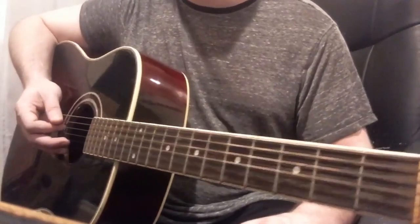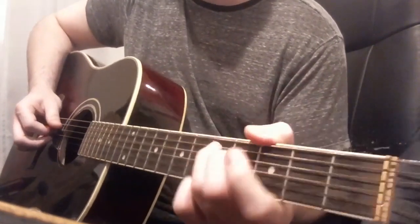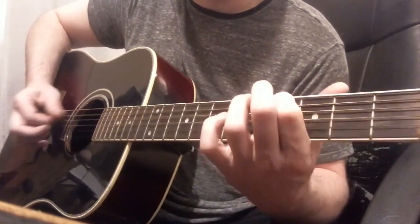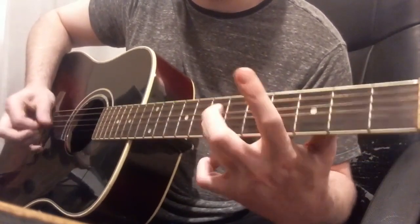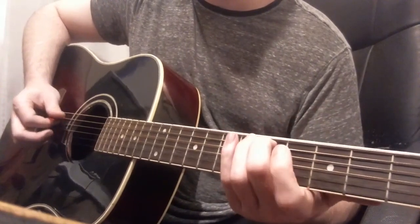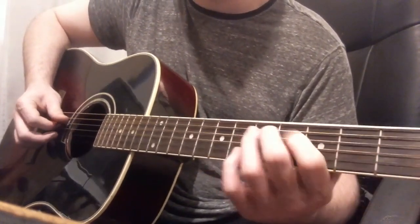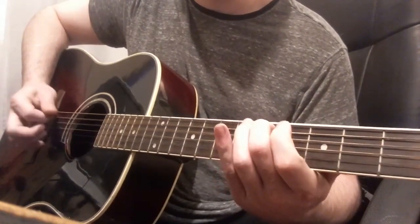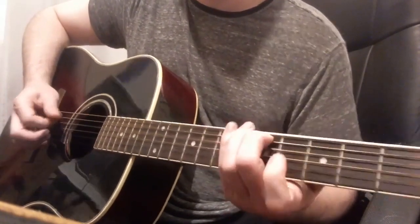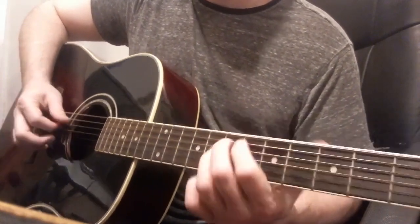That's everything as far as the chords go. The rest of the song is all these little riffs. The first one starts on the fifth fret, fifth string, and then the open fourth string underneath. It's open, then the fifth fret, and then I'm releasing the fifth fret as I transition — which goes to the fourth string, second fret. There's a hammer-on from the fourth to fifth on the fifth string.